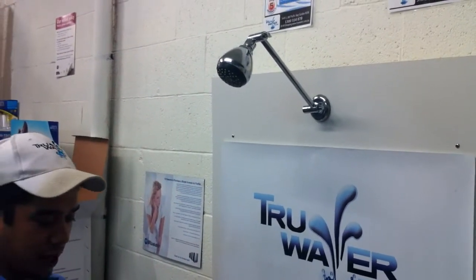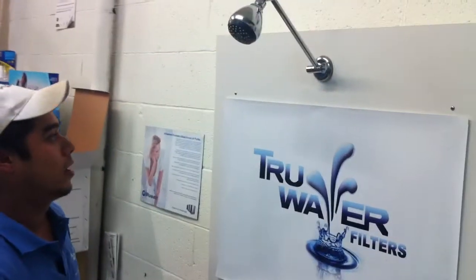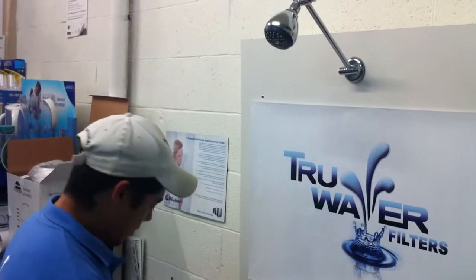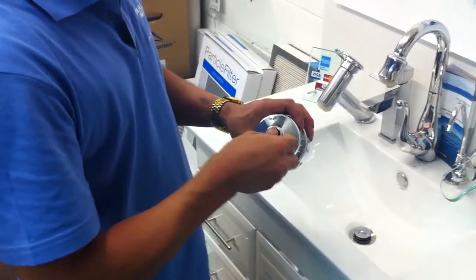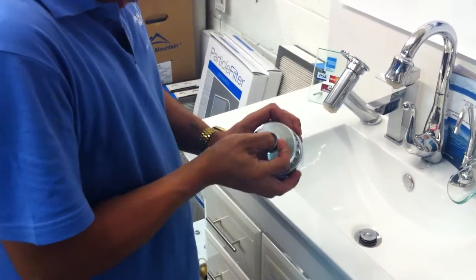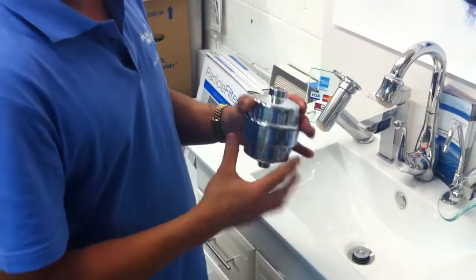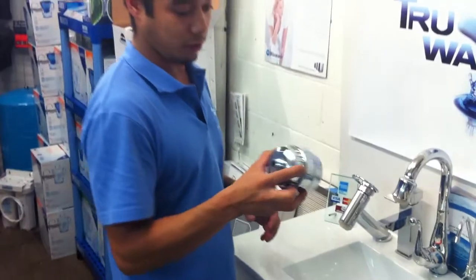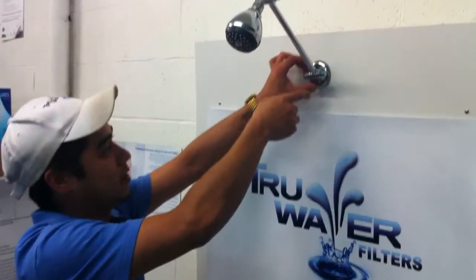This is a standard installation for a shower filter on a standard arm with standard fittings. All you have to do is make sure that the grommet or the washer is placed in the thread on the female side. One side is male, one side is female. They're both half inch BSP threads, standard for Australian fittings.